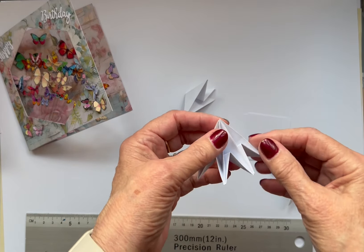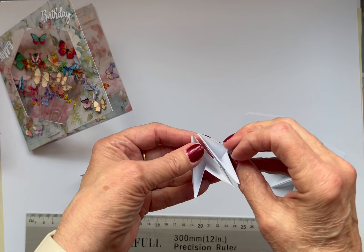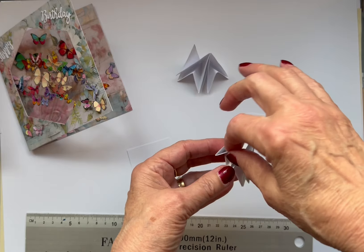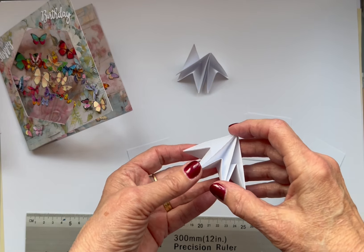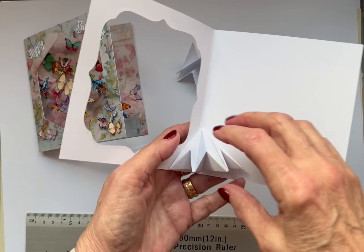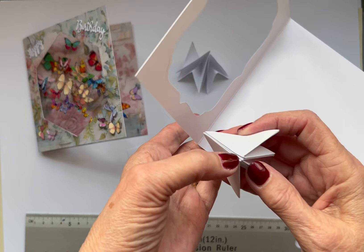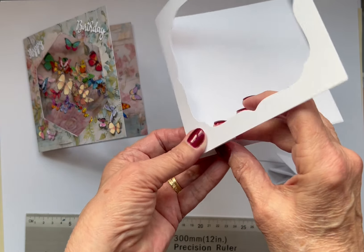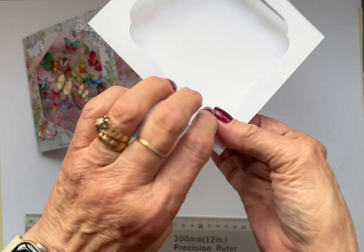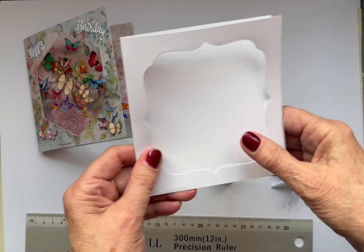Now you actually want three of these. Then you glue them back to back like that so they're all facing the same way, and then you end up with this — you've got all these little pockets here where you can put your acetate butterflies. Then you get your piece that's got the pattern paper on it, and that's where it's glued. You want to glue it both sides there, with an extra piece of glue down the middle. Stick it on there, hold it closed, and use a couple of pegs to hold it until it dries. It holds it in place because you want it to sit up to there.